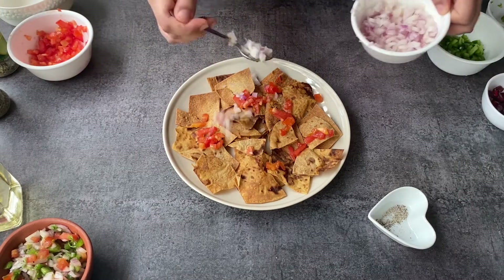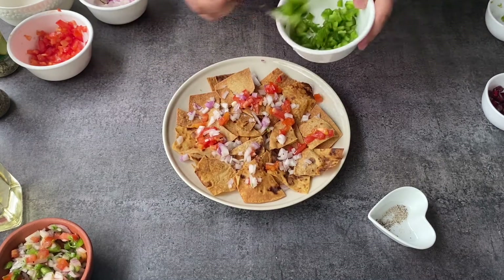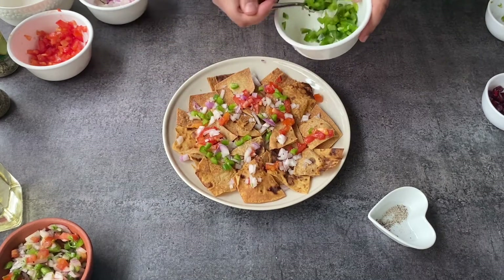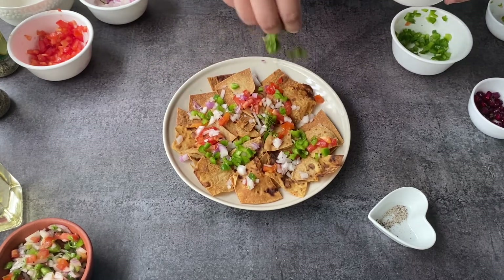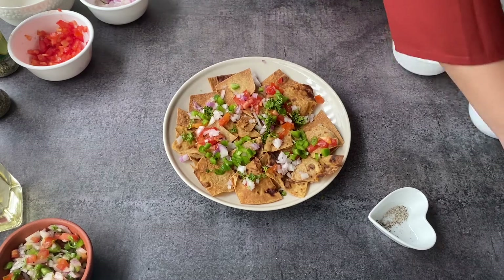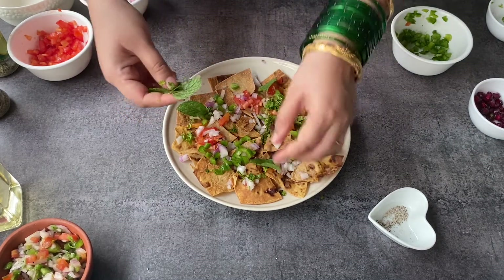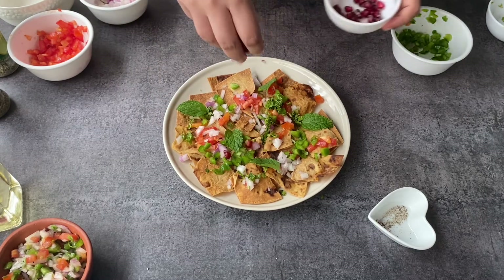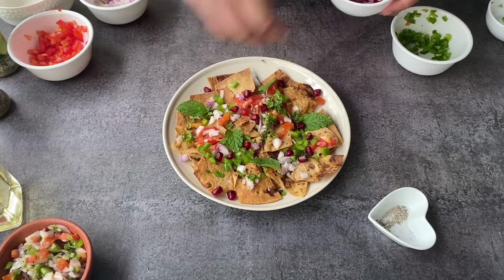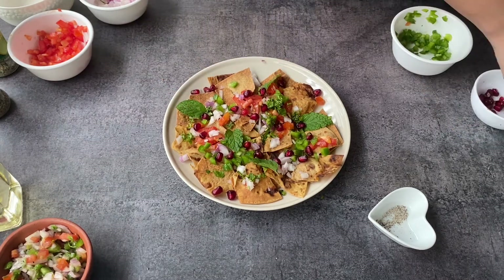This is my favorite topping — chopped onion, chopped tomatoes, some capsicum. If you have other colored capsicums you can use those too. Some fresh coriander really adds a nice freshness, along with fresh mint leaves from the garden — they are so fragrant and amazing. Some pomegranate seeds add a really nice burst of flavor when you bite into them.